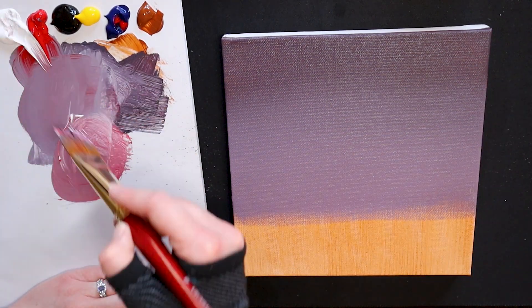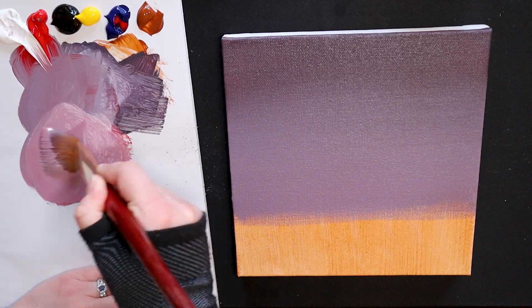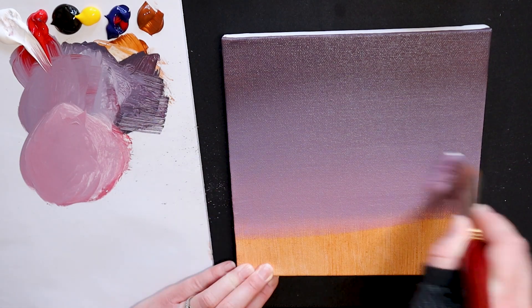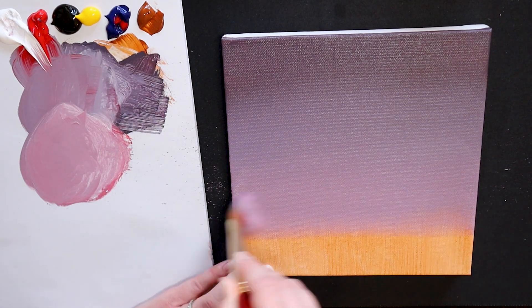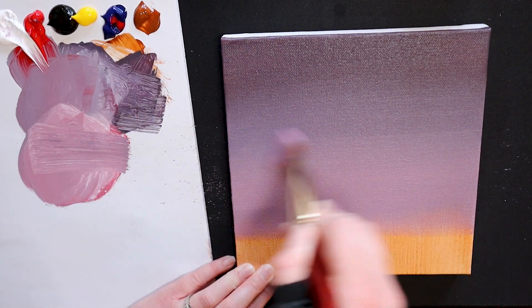Art is about your own self-expression and of course having fun. Try adding red to your mixture to create a more pink lower half of your canvas, or you can keep this a very nice cool purple — whichever feel you like best.